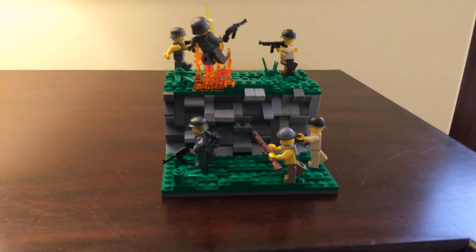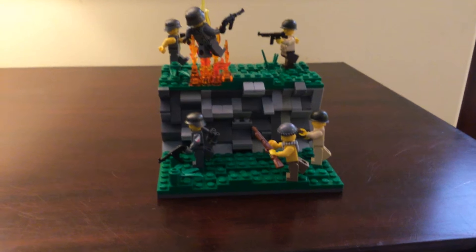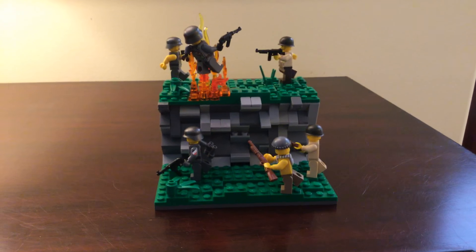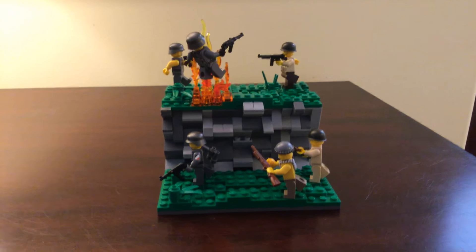I think this is a really good MOC and the rockwork turned out well for my first time. I hope to make bigger mountains in the future — maybe I'll make a Star Wars MOC next. Thank you for watching, hope you like, comment, and subscribe, and I hope you guys have a great day. Goodbye!